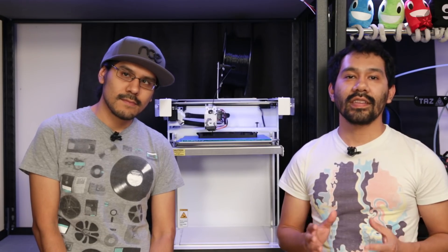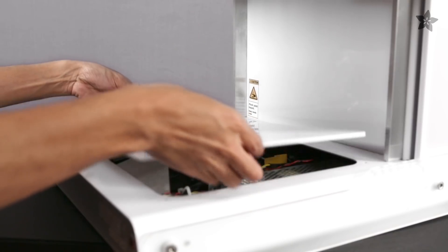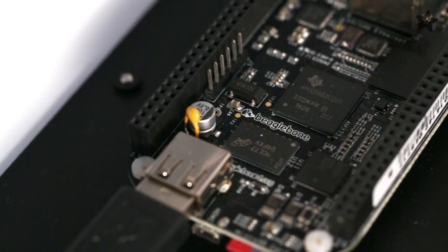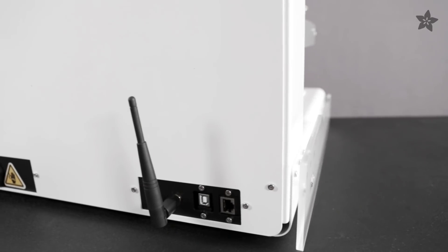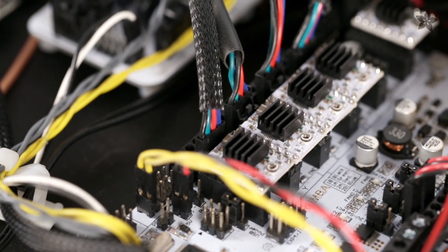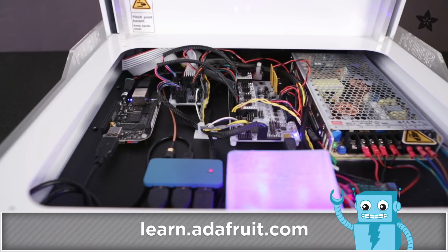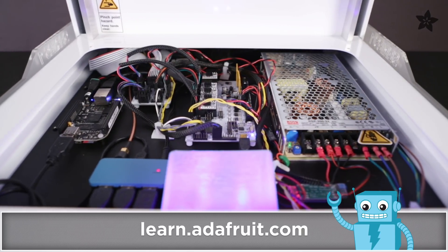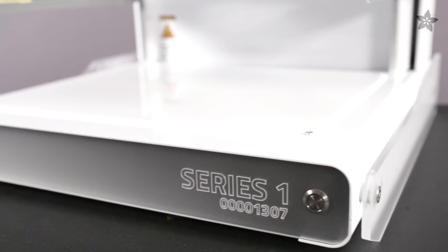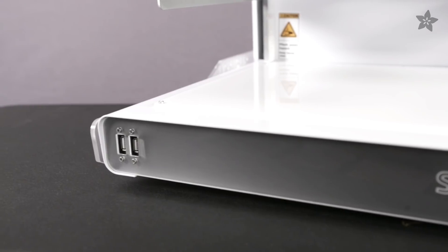Most of the electronics are mounted in the bottom enclosure, which you can easily get to. We really like the way the components are laid out. There's an onboard BeagleBone Black running OctoPrint, so it has built-in Wi-Fi for wireless monitoring and printing. The stepper motor drivers are right over here, and each driver has a potentiometer that can be adjusted if you ever need to recalibrate for any Z-shifting. There's also the power supply, and if you ever wanted to upgrade to a heated bed or dual extruders, you can expand it there. There are also USB ports on the front so you can plug in a camera and even power other devices.